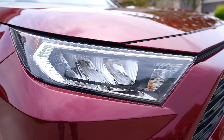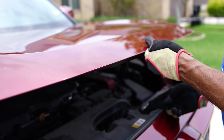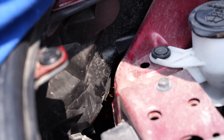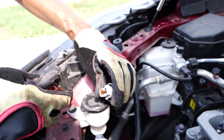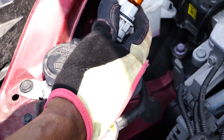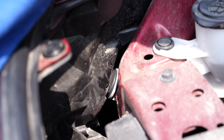First we'll start with the turn signals. Pop open the hood and locate the back of the headlight assembly — here you'll find the bulb socket. Gently turn it counterclockwise and carefully pull out the socket with the old bulb. Now grab your new bulb, remember to use those gloves, and replace the old one. Slide it back into the assembly and turn it clockwise until it's secure.